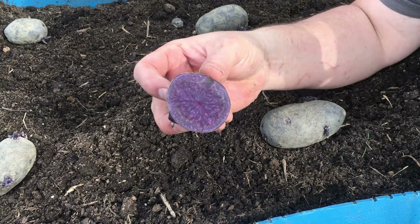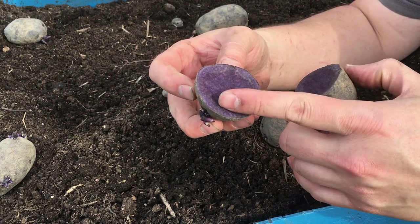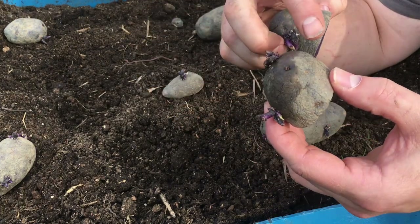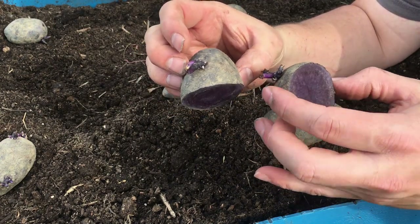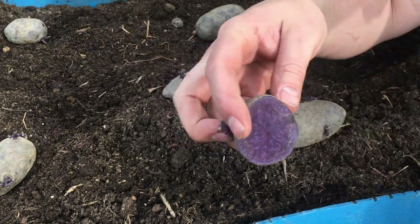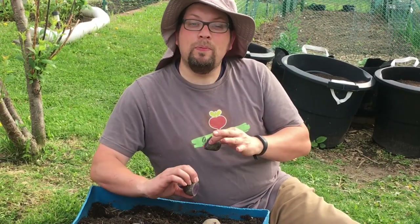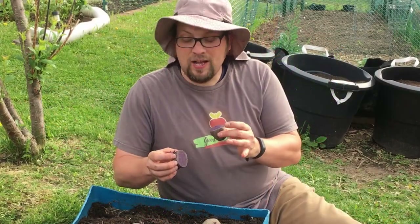These purple potatoes have a beautiful deep purple on the inside and the skin — the skin is a really dark, almost black purple when you wash them off. We're excited because these are supposed to maintain their color when you cook them. You can prepare them boiled, roasted, or any way you want, but they're supposed to be best when roasted or grilled, and they make a beautiful purple potato chip.